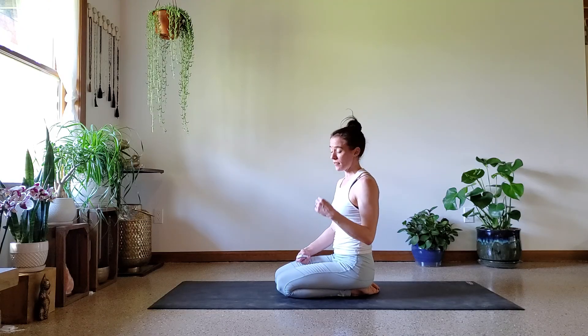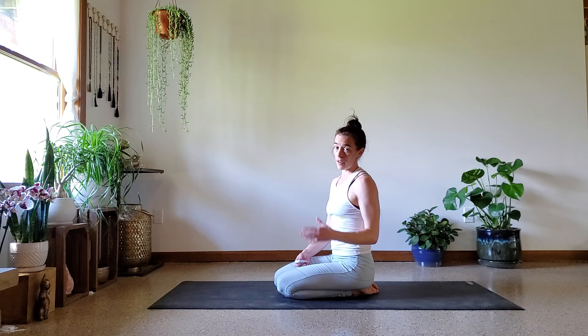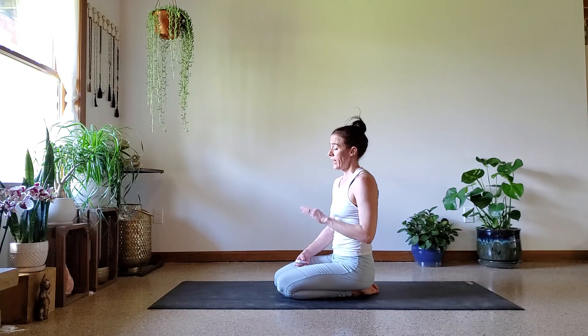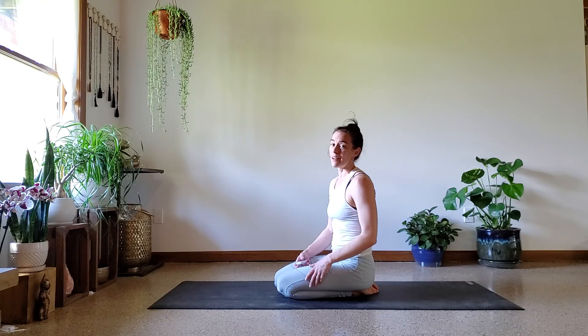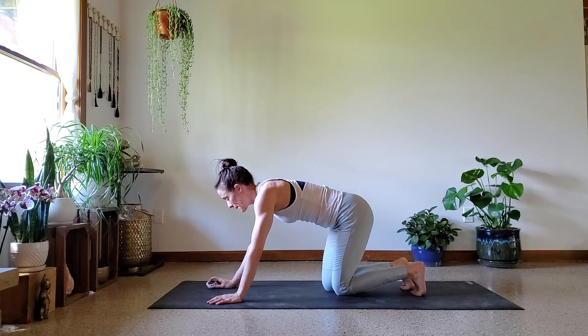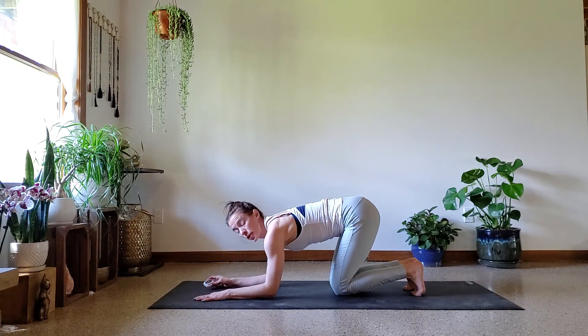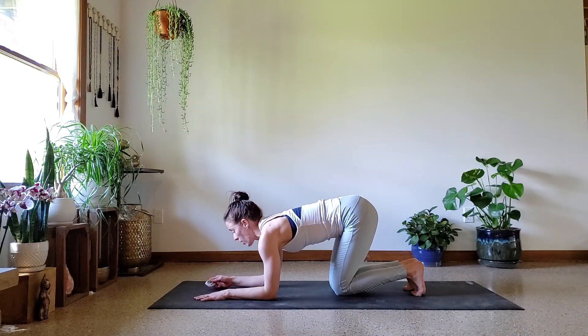If you want to challenge yourself like I am going to, I'm now going to try to hold a 30-second baby crow. And then after that 30 seconds of baby crow, I'm going to work for five forearm stands lowering to baby crow — just five times, as slowly and controlled as I can. If you are done for the day, good job — amazing work, pat yourself on the back, that was hard. But if you're able, I'm going to hold a 30-second baby crow and then do five lowers from forearm stand to baby crow.